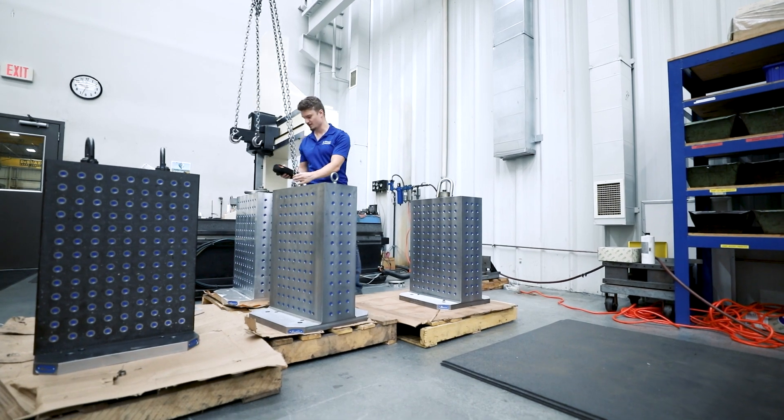We tested four materials today. We started with cast iron, which is the most common material for tombstones, then went to steel, aluminum, and finally epoxy. We'll compare the results for all four.